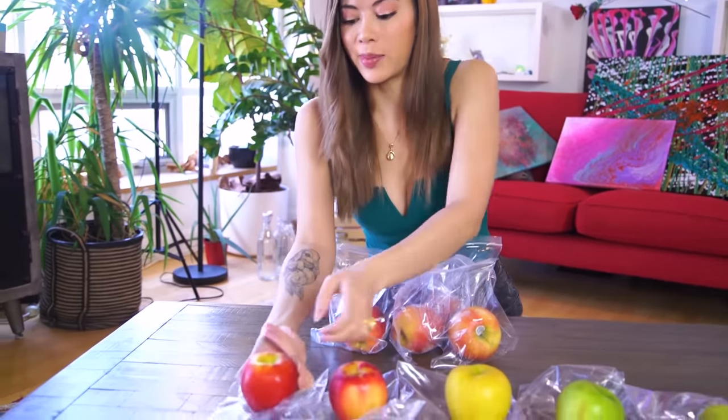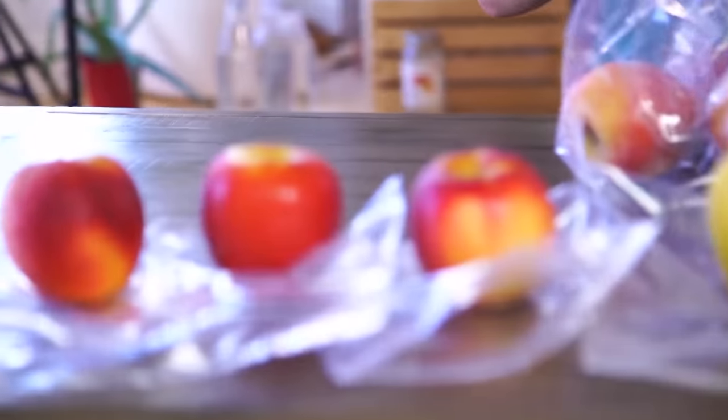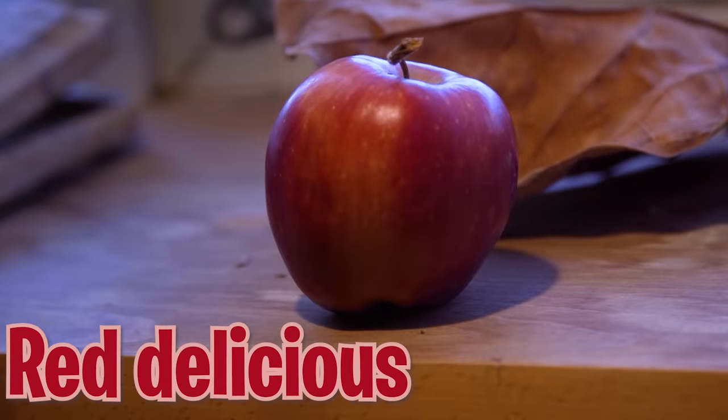I didn't even know Jazz Apples existed, but — Jazz Apple, everybody. Gala. Gala Apple. These three look quite similar — I can assure you they're different. Red Delicious. Gorgeous.